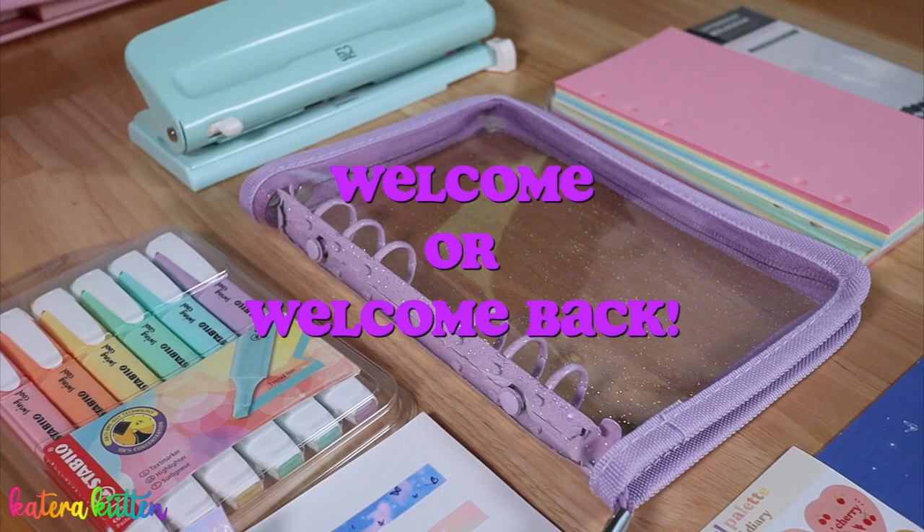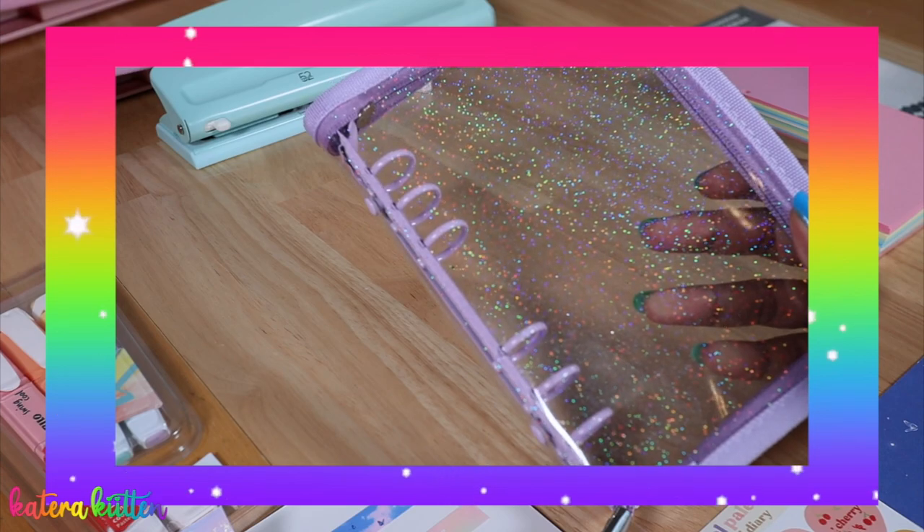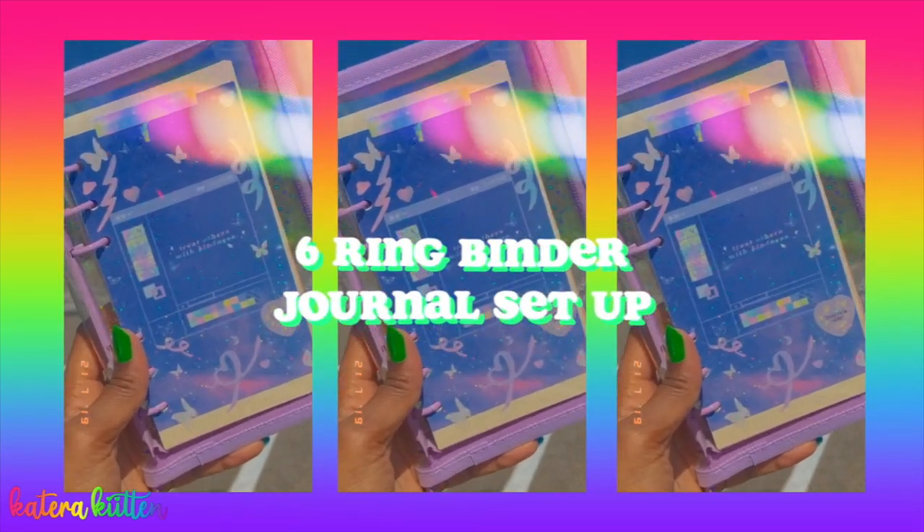Hey kittens, welcome or welcome back to my channel! As you guys already know from the title, I'm going to be starting a new journal, so be sure to keep watching to see my six ring binder journal setup.